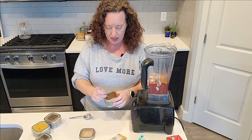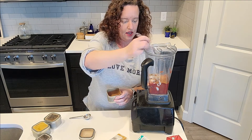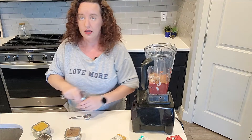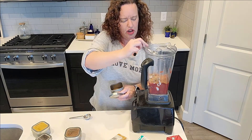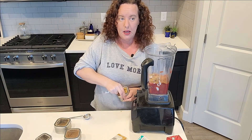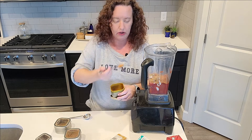This is cinnamon — again a very strong seasoning, so I'm just going to use a half teaspoon of that. Some cumin, again another half teaspoon. And turmeric — some people call it tumeric, but I think it's actually pronounced turmeric.